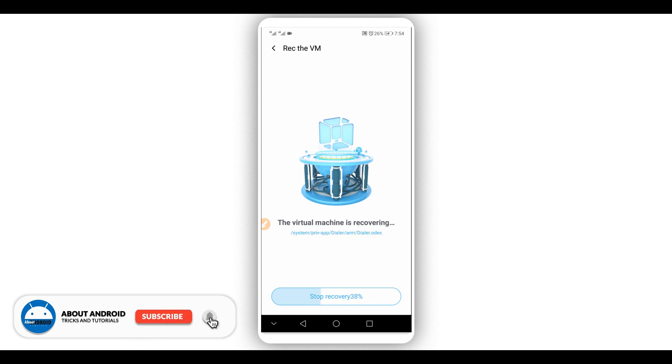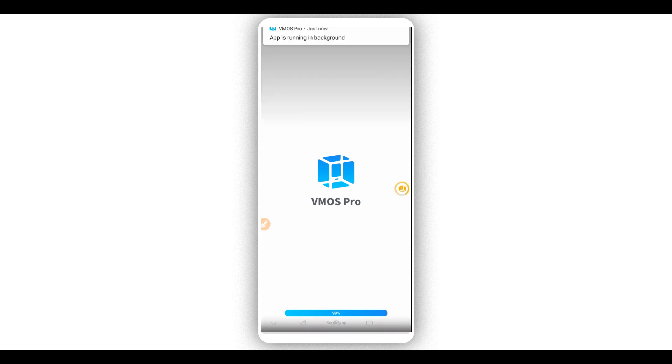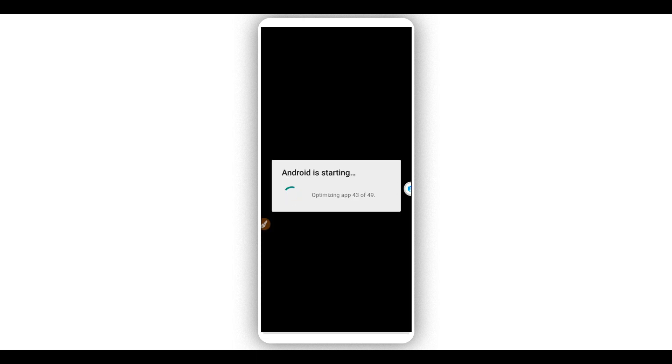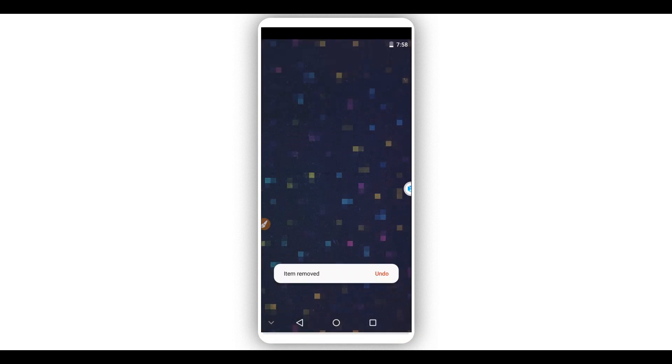You just have to be patient — it won't take too long, just about two to five minutes depending on your device. Wait a little bit. As you can see, the ROM has initialized and is working perfectly.